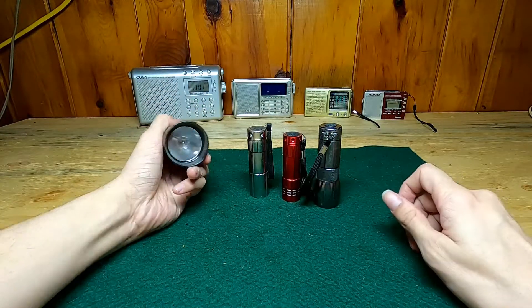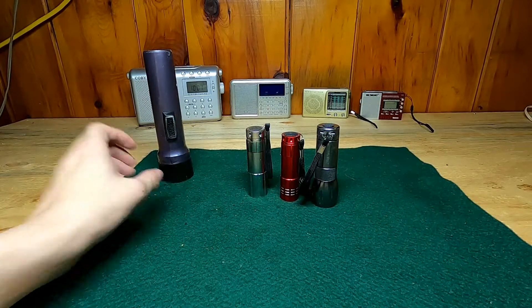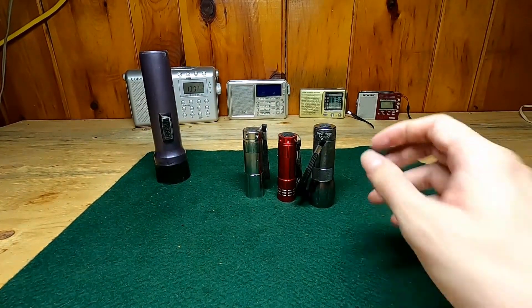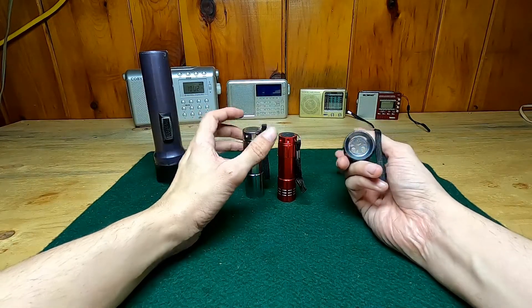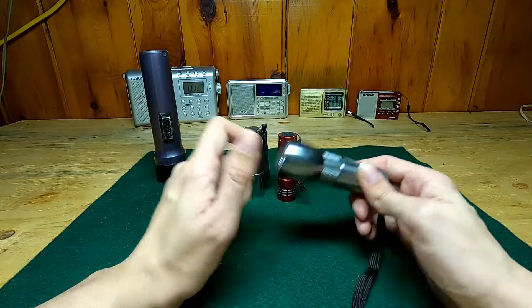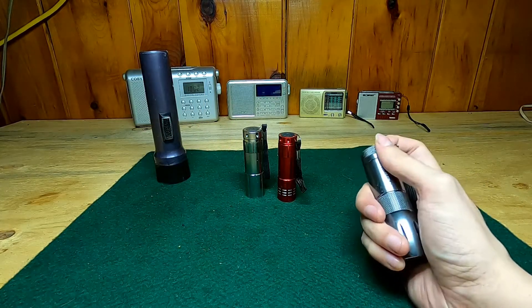So these kind of sucked. But then, after a while, you would start to see some LEDs show up — which were these guys. This was kind of a premium one. Very thick case, very rugged. But also not very bright. Maybe a little bit brighter than the other one, but we're not talking a whole heck of a lot brighter.